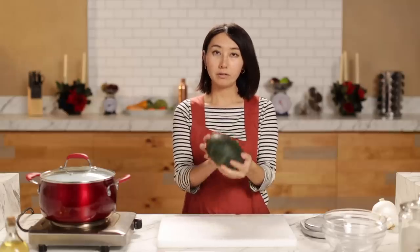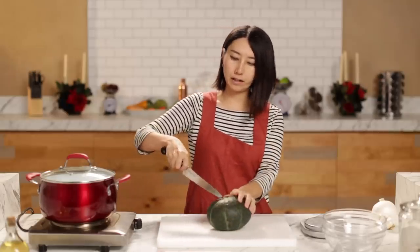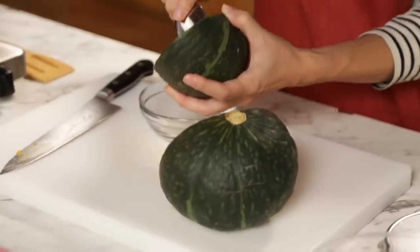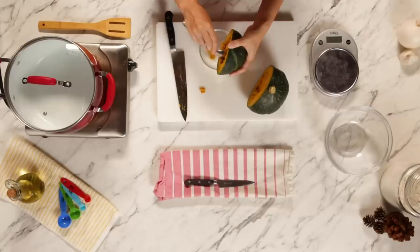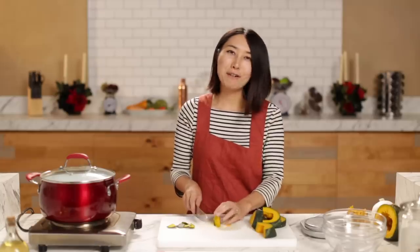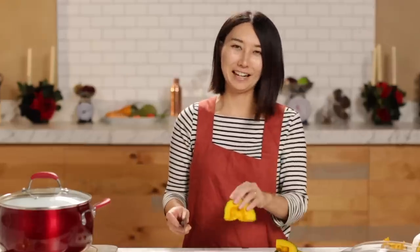First, I'm going to cut kabocha squash. Kabocha squash is my favorite kind — it's a fall vegetable. I hope you can find it at your local grocery store; if not, go to an Asian grocery market. Take out those seeds. This is my lady — my knife. Thank you so much for commenting on the Lunchable episode. Some of you said it's like a laptop, some said ice skate. Everyone has their own lady — take care of your lady.